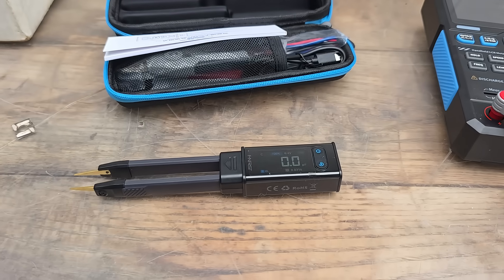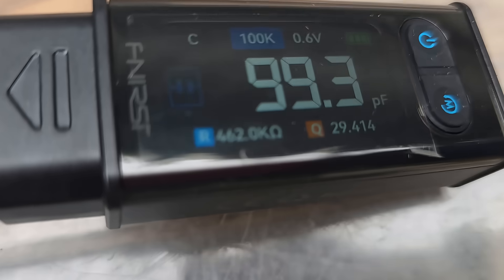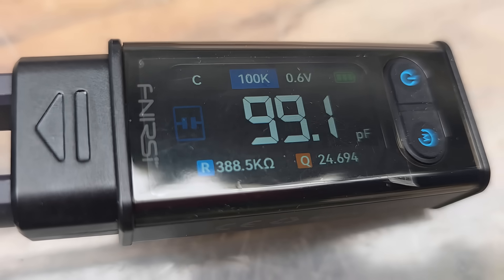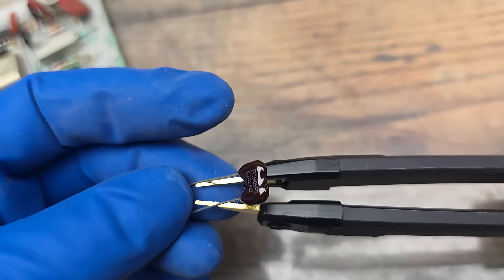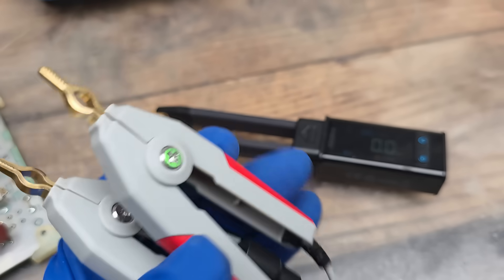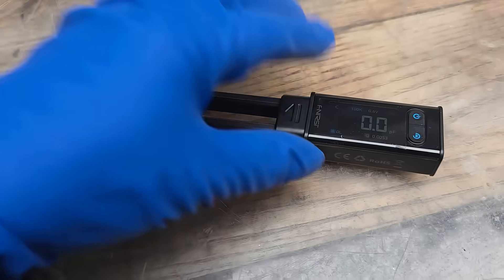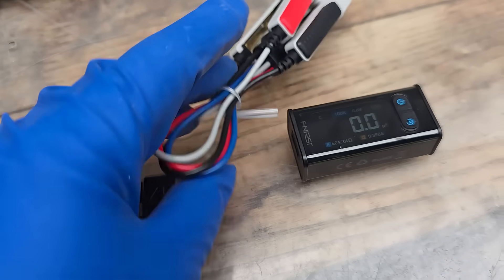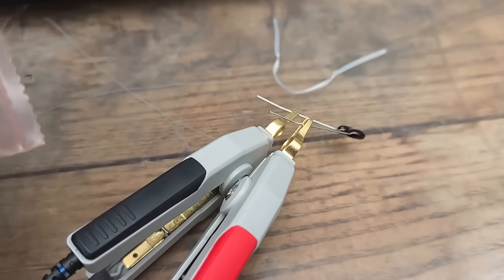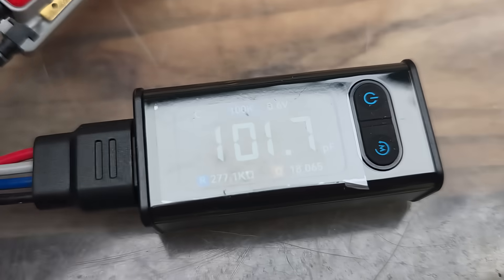The fault of all electronics is capacitors. Here's a 100 pF silver mica. I think this is really accurate. It also comes with test leads - you can just unplug and plug these test leads in. I selected another one from the bag and this one's measuring 102.